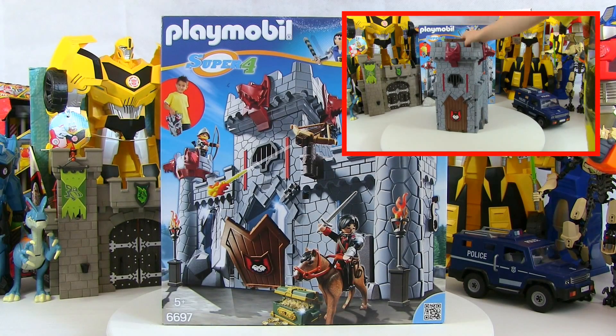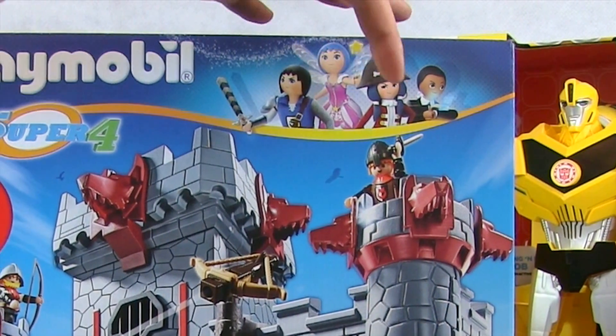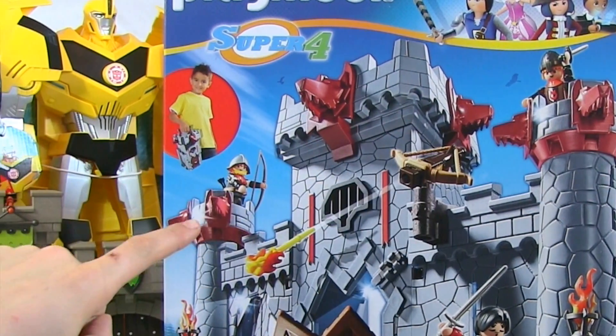The good thing about this toy is it's a take-along play set. So we can have it set up as a castle and pack it up. It's got a handle and we can just take it with us wherever we want to go. If we have a look, we've got all the Super 4 characters up here. We've got the Super 4 logo.